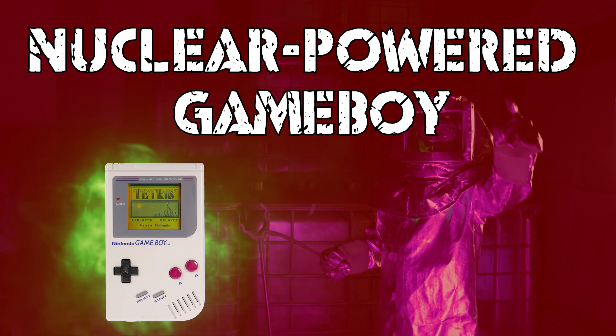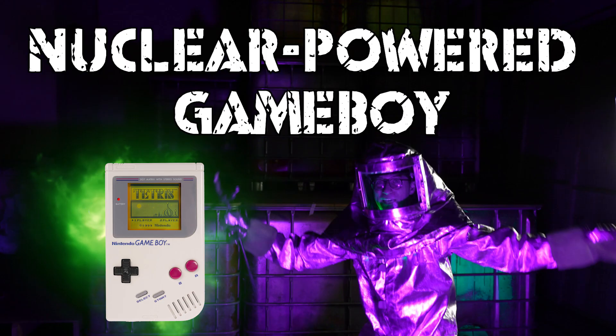Hi, I'm Ian Charnis, and today I'm going to show you how to— Oh no no no no no! Cut to something else!